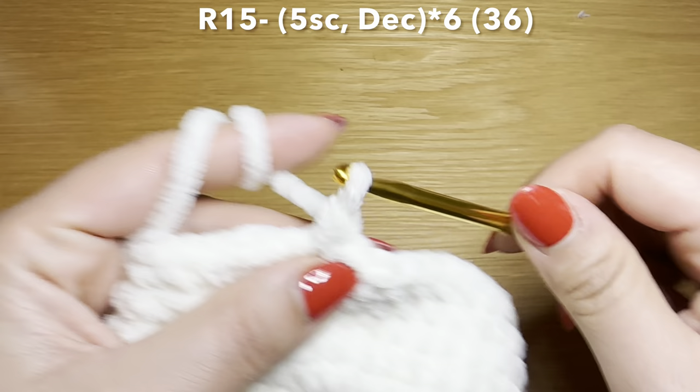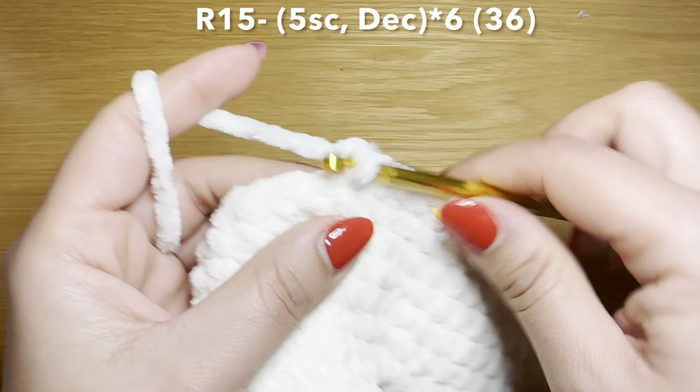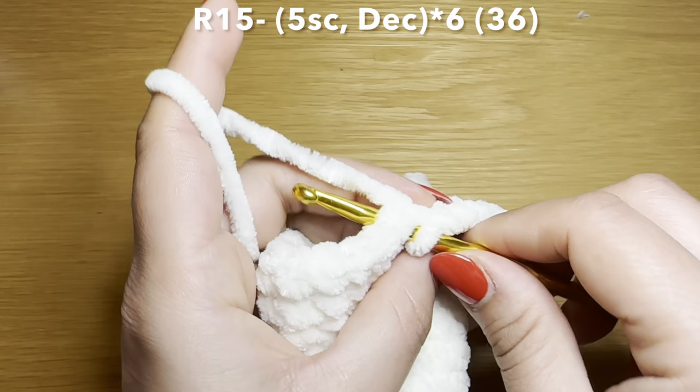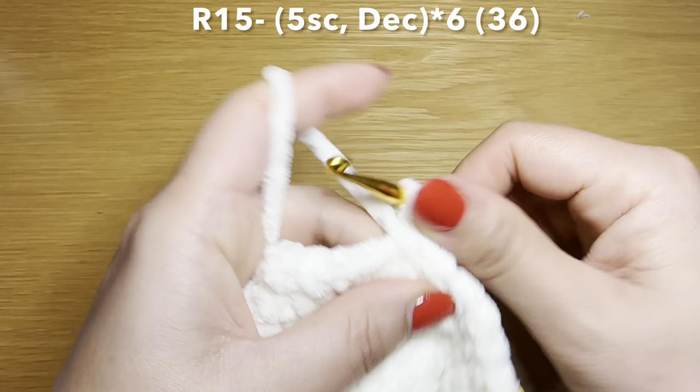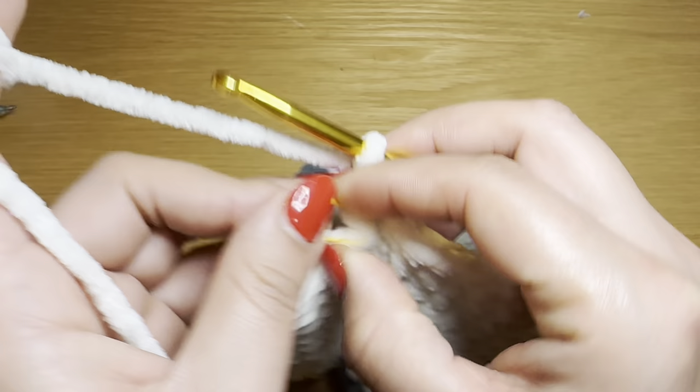Start the next round by working five single crochets in a row: one, two, three, four, five. Follow this on with a decrease — slip your hook in the next stitch, pull up a loop, do the same with the stitch after that, three loops on your hook, yarn over, pull through all three in one go. Your combination for this round is five single crochets followed by a decrease. Repeat that all the way around. At the end of this round your stitch count is 36.